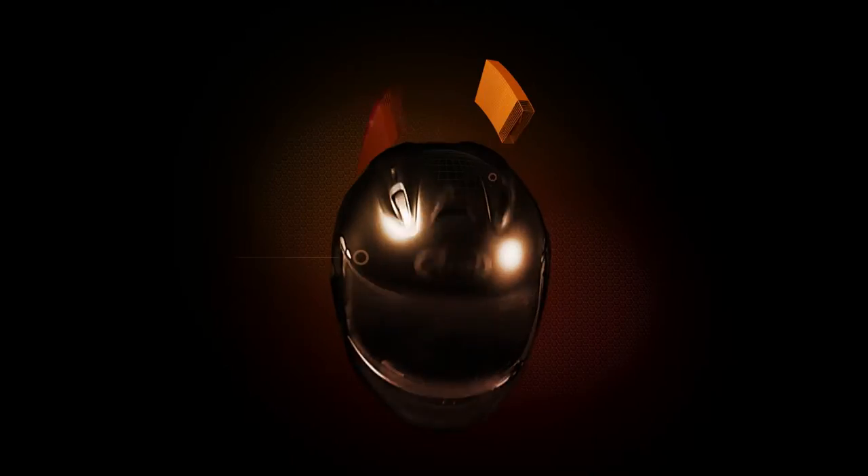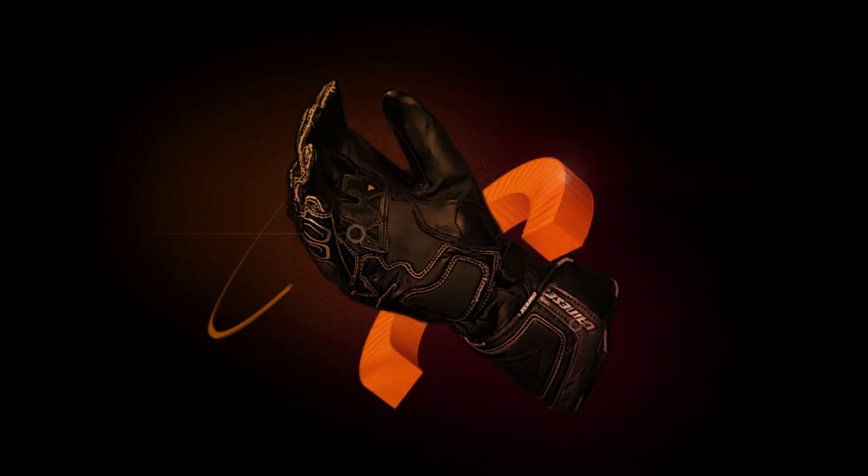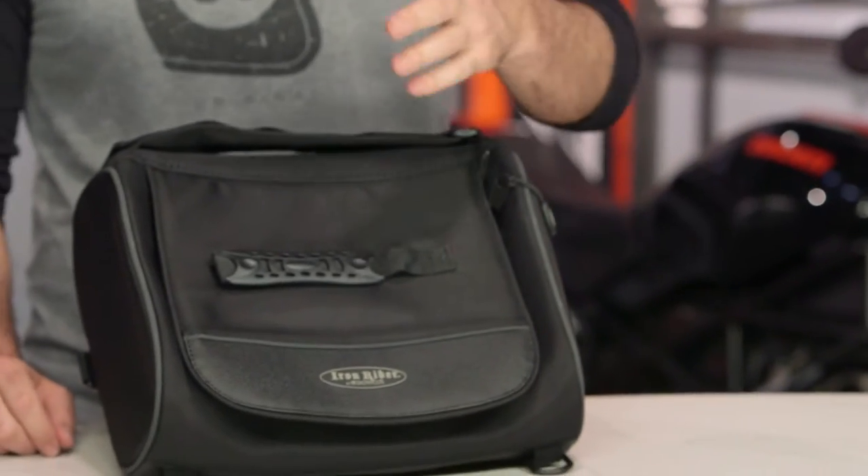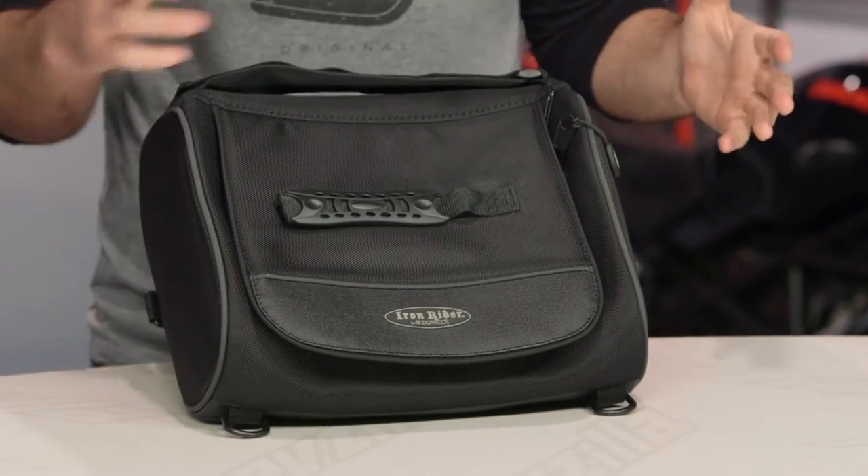Spurgeon here with RevZilla to talk to you today about the Dowco Iron Rider Roll Bag available at RevZilla.com. The Iron Rider Roll Bag is available in two different flavors — you can go with the 15 liter or bump up to the 30 liter depending on how much storage you want.